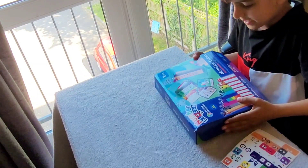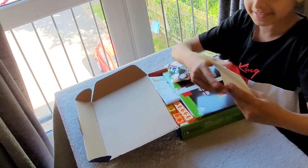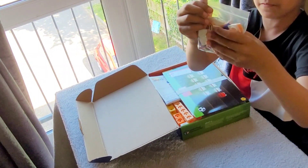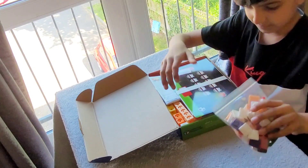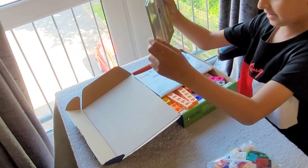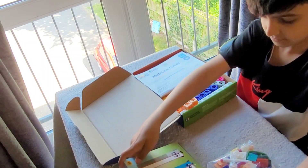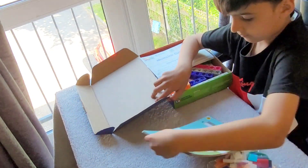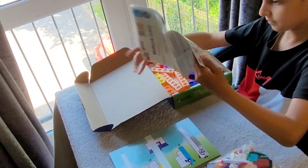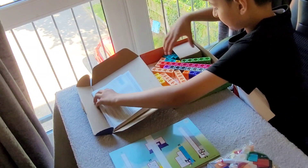I am going to build my Number Blocks 11 to 20. In the set we have stickers for the number blocks, and we have a bag of things to put on the number blocks. We also have some activity cards we can write on, and there's a guide here to tell us how to build — it shows both ways of how to build it.